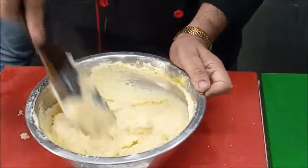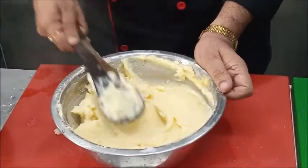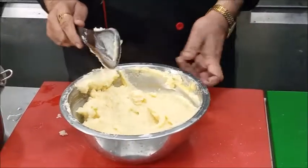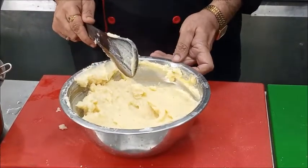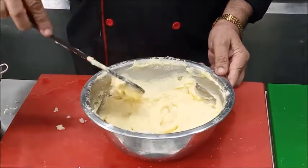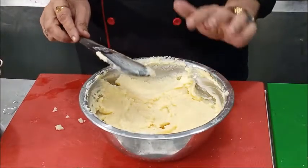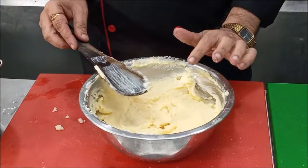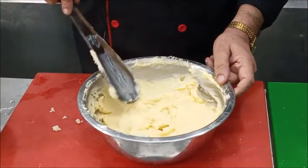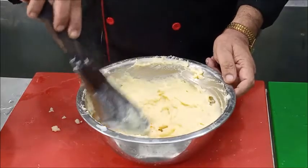The Duchesse mixture is ready. It can be used in various ways. You can fill it in the piping bag, pipe it out, and then bake it — that preparation of potatoes is known as Pommes Duchesse. But today I have prepared it for a different purpose: to cover the chef's pie. It can also be served as potato mash with any dish as an accompaniment.